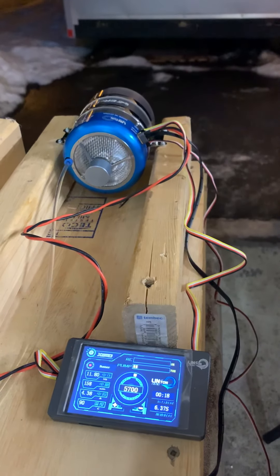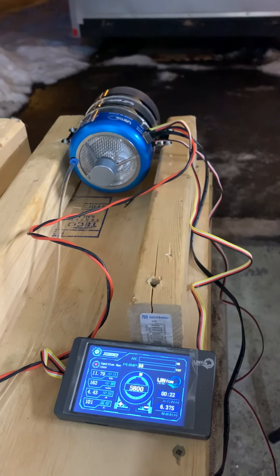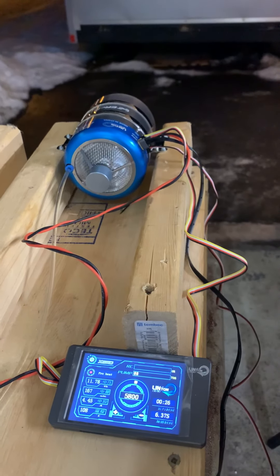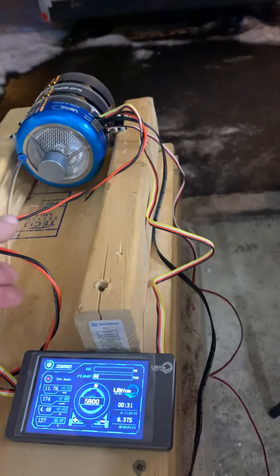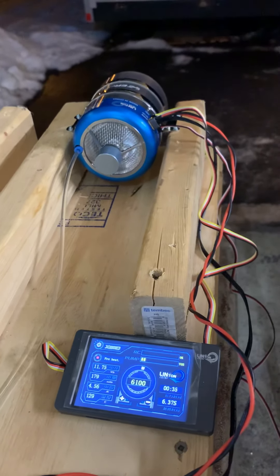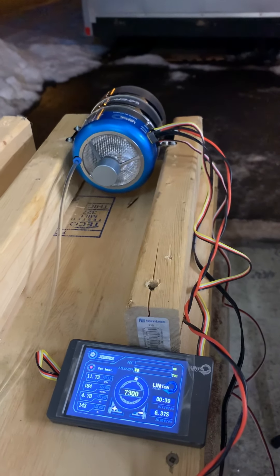Starting up here again. I'm gonna test this auto restart function on the Lintion X80DX. Fantastic work.